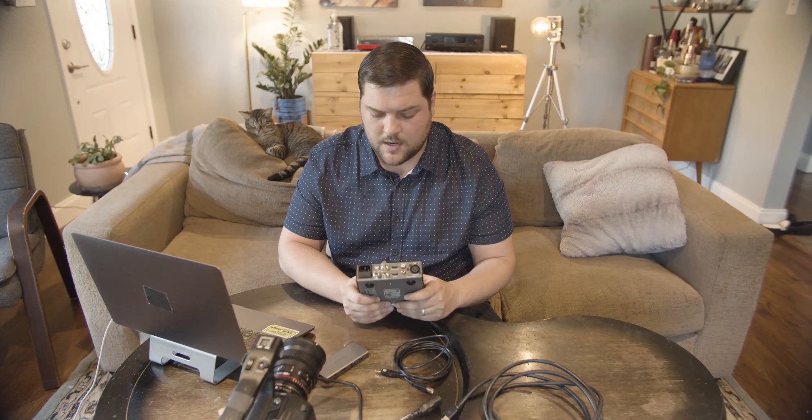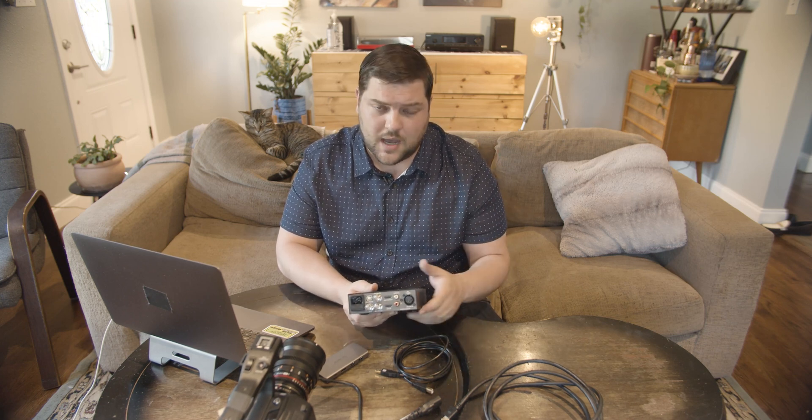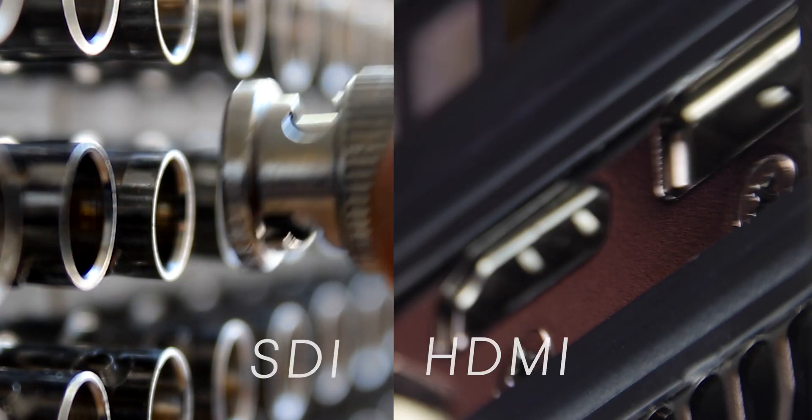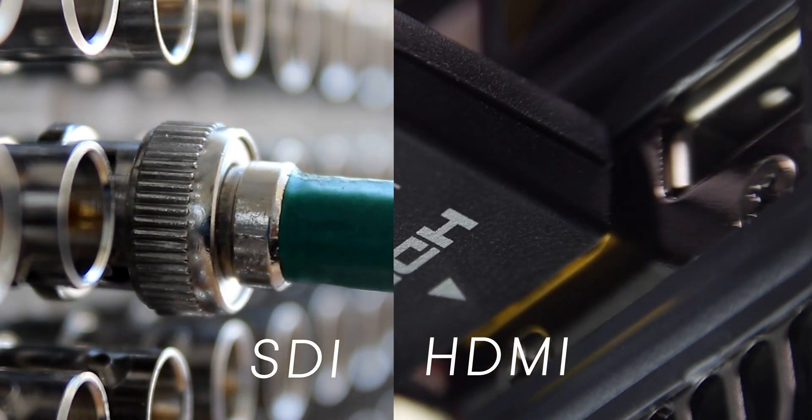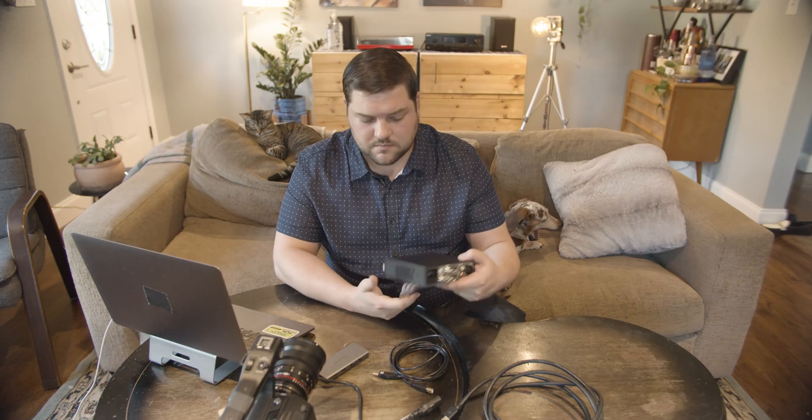If you have two devices that you're trying to stream with, you need to make sure one is HDMI and one is SDI. If that's not the case — if they're both SDI or both HDMI — you're going to need an AJA box or a Decimator that will take an SDI signal and output HDMI, or take an HDMI signal and output SDI.